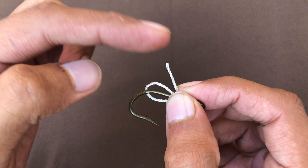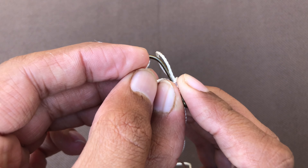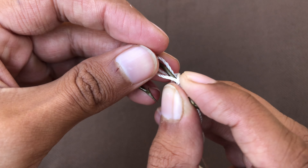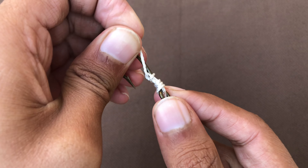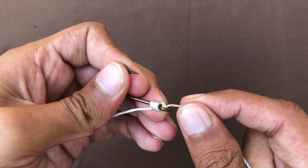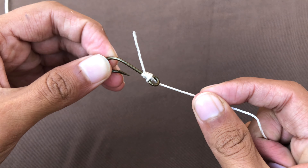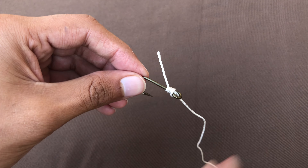With one hand, hold it so it doesn't release, and with this hand you should enter to this hole. When you enter into this hole, you should keep that one in your hand and stretch the other one. As long as you stretch it, it will get tighter — it will never release. This is also one of the best fishing knots; stretching means it gets more strong.